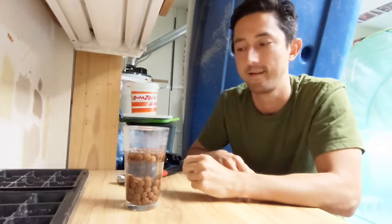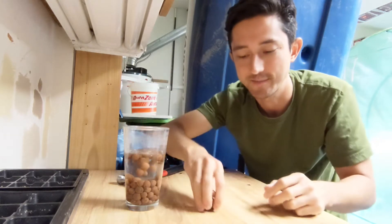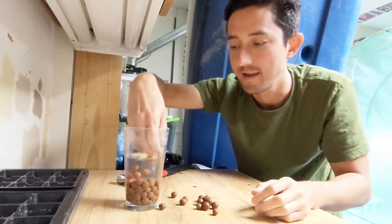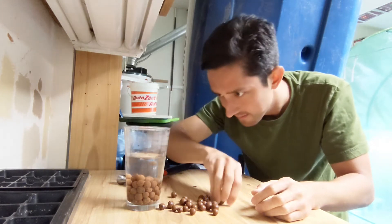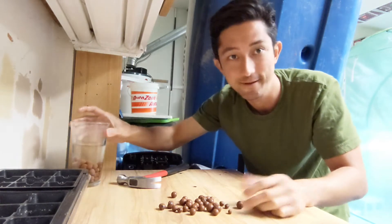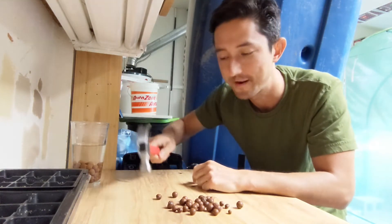So yeah, let's go into the little test and we'll show you how you can make sure that your hydroton sinks. Alright, so let's pull out the hydroton that's been floating and let's get to smashing. Some of these are kind of sinking but kind of floating. Let's see how a little hammer does.